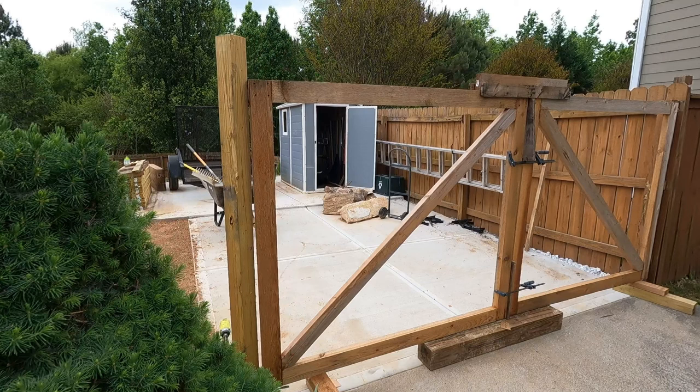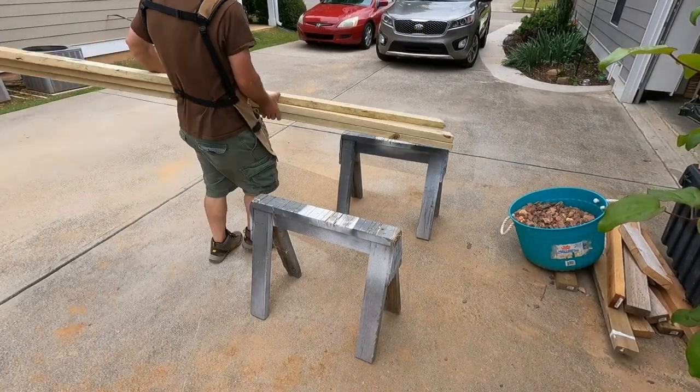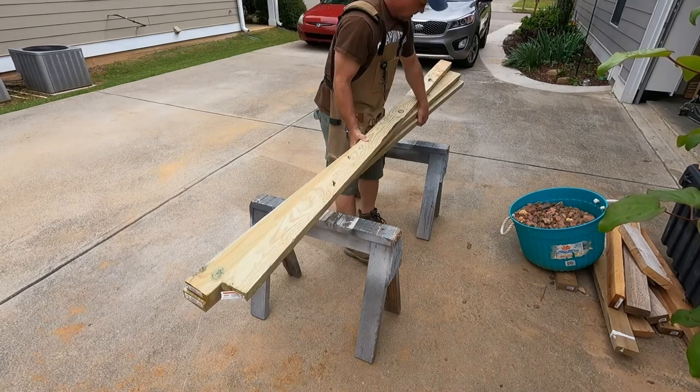I know the gates shouldn't sag — you can watch the prior video on how I built them — but I knew that the weight of all the pickets would bring them down a little bit. So I did install them just a little bit high in the center, knowing that the weight of all the pickets would pull them down slightly.